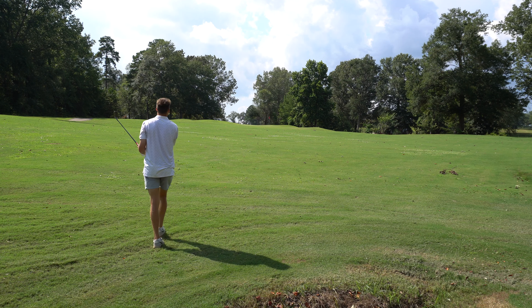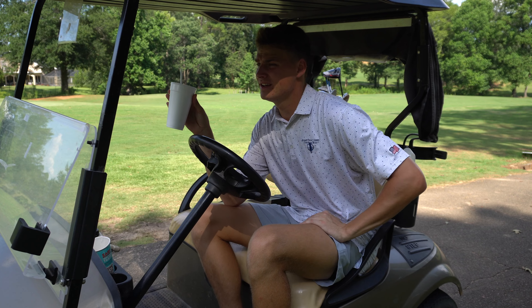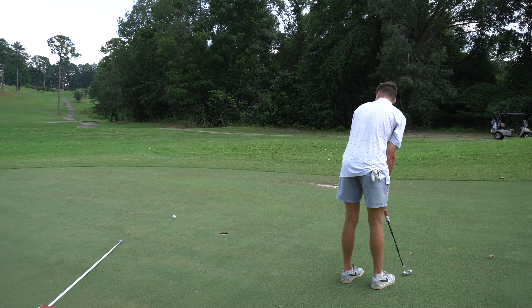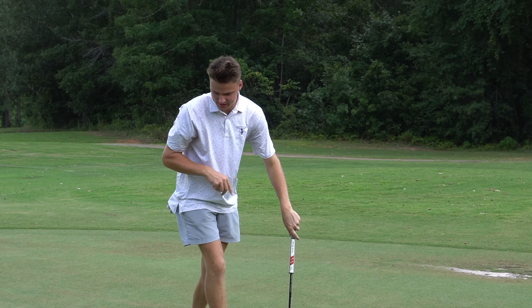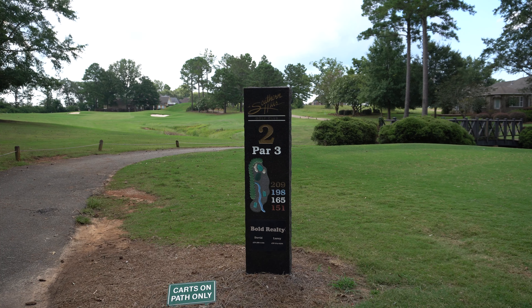On to hole number eight — currently even par, two birdies, two bogeys. I'm going to try to hit a driver here. If it cuts it's probably going to end up in the water, but if it draws like I want it to we're in really good shape. It cut but was dead straight — barely over 100 yards, got a 56-degree. Missed the green to the left a little on that shot but we're still putting — it's just on the fringe. All we have to do is two-putt and then we're on to the last hole.